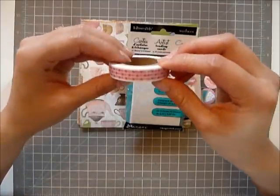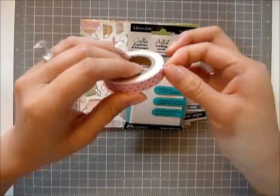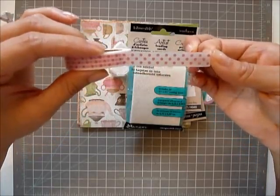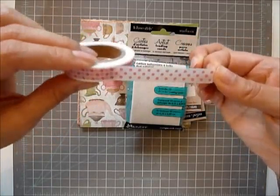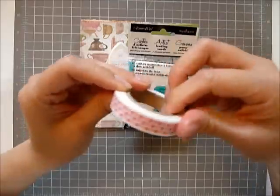And I want to give away this washi tape. It's one of my favorites — it's white with pink dots. It's really cute and girly and that's what I like.